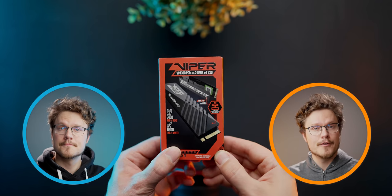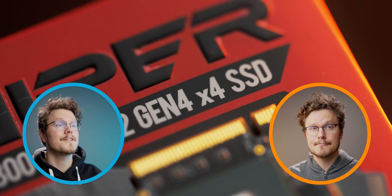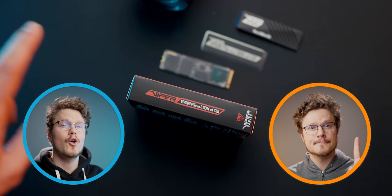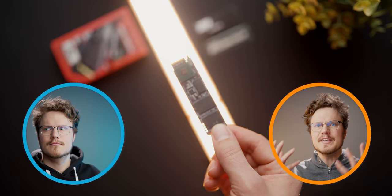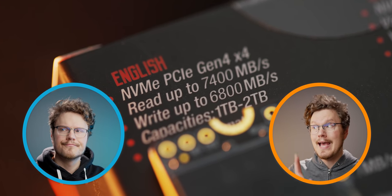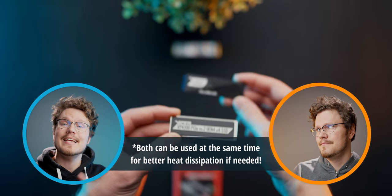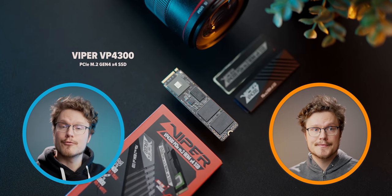Meet the Viper VP4300 PCIe M.2 Gen 4x4 SSD from Patriot, available in one and two terabyte capacities with a five-year warranty. This cutting-edge PCIe Gen 4x4 controller offers incredible read and write speeds, and it comes with interchangeable low-profile heat sinks to ensure compatibility in tight spaces. Check out the Viper VP4300 down below.